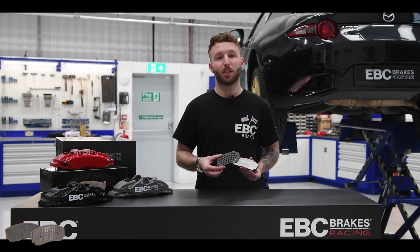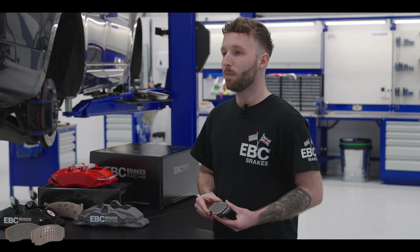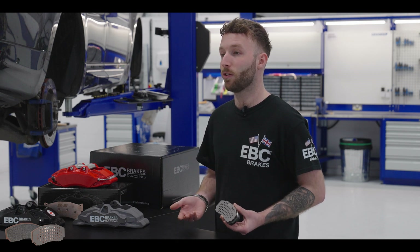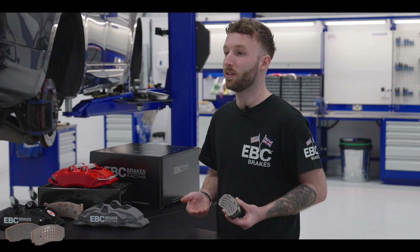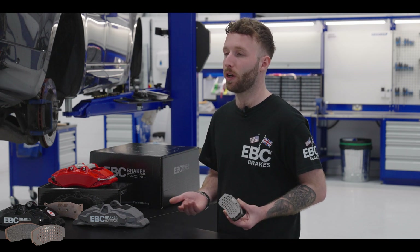These new perforated titanium heat shims have shown in lab tests to reduce heat transfer from the pads to the calipers by around 90 degrees Fahrenheit — that's 30 degrees centigrade. Most caliper seals are damaged at temperatures above 270 degrees Fahrenheit, that's around 130 degrees centigrade, so anything to reduce the heat getting to them is great news.